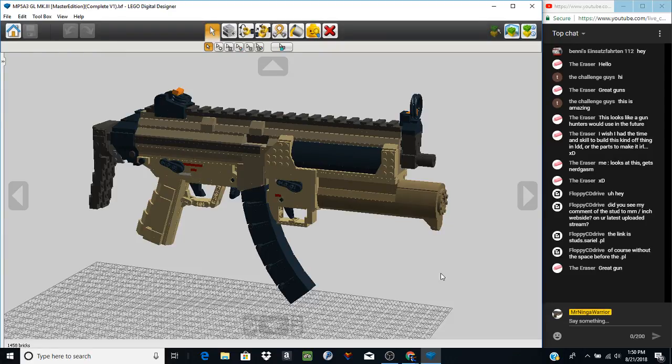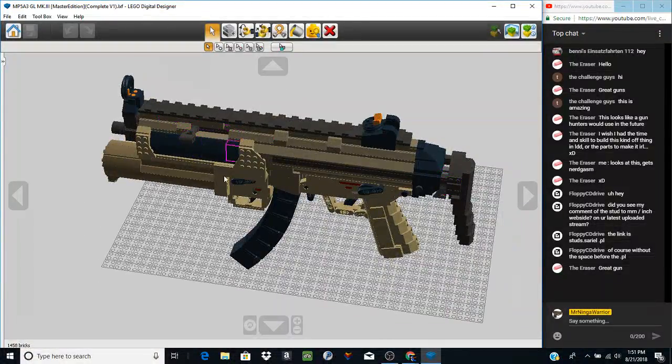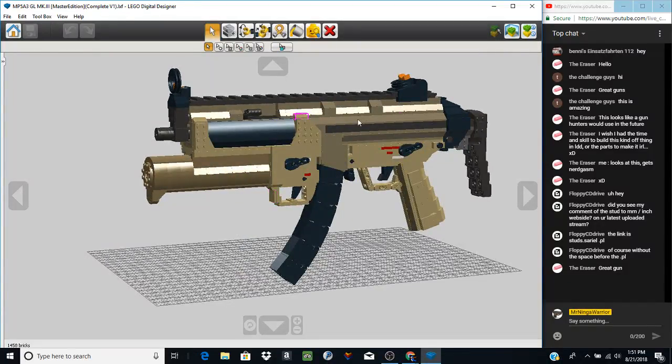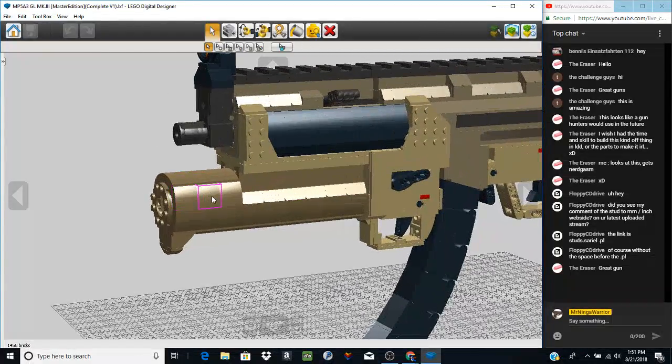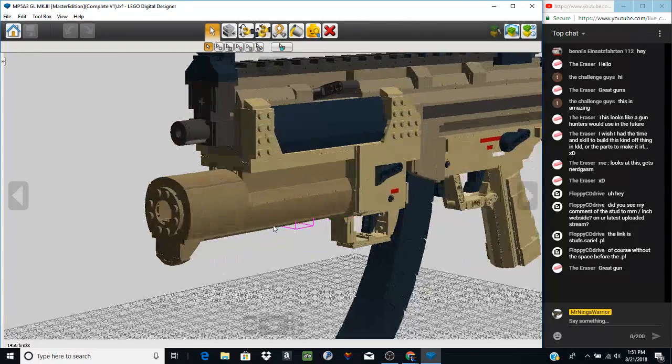Welcome back to another YouTube video — today we're taking a look at the MP5 A3 GL Mark III. This is the standard MP5 A3 — the A3 simply means it has the retracting/adjusting stock you see here. An A2 has the fixed stock. This has a custom rail built on top because rails are awesome, and it retains most of the functions my other MP5s have: three-stud-wide magazine, magazine release, trigger, working safety, adjusting stock, charging handle and bolt, and you can lock the charging handle into this little groove. For the sake of time, since we've already gone over the MP5 many times, the only addition to this model is the grenade launcher.